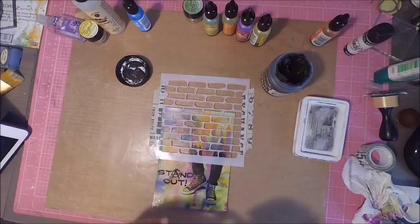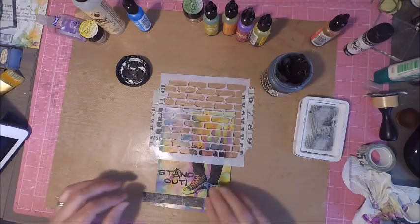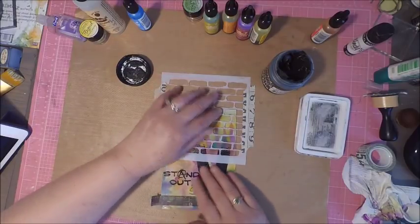I also thought the feet needed a little grounding, so I added some washi tape prior to adding my embossing paste.